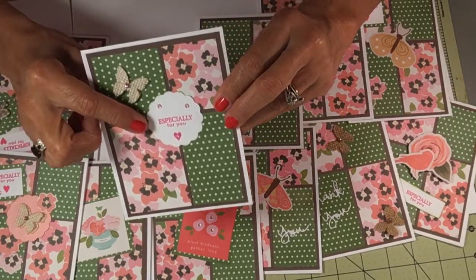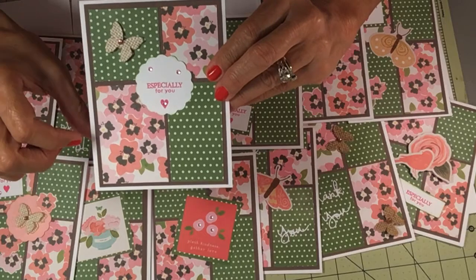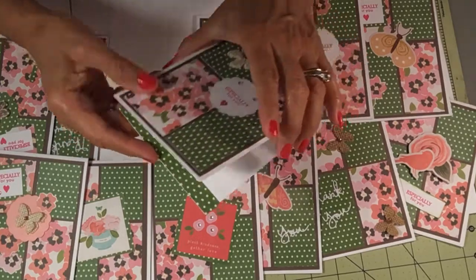This one just has a scallop circle and it's inked. Put some bling and the burlap butterfly. It has the green strip.